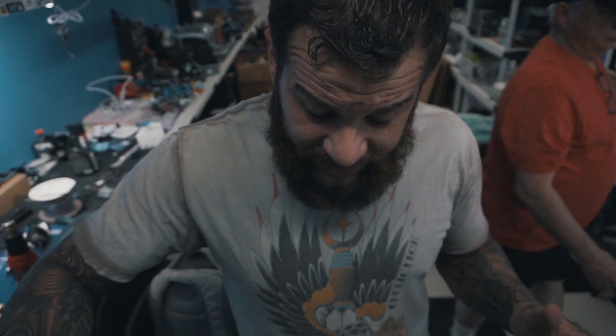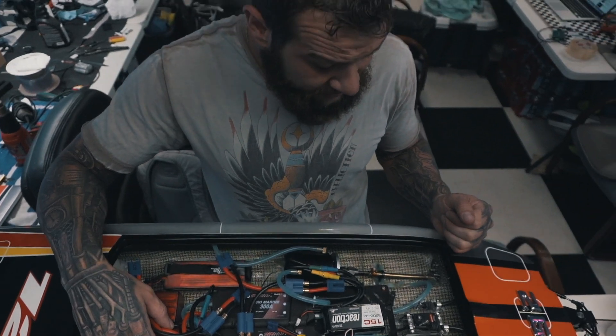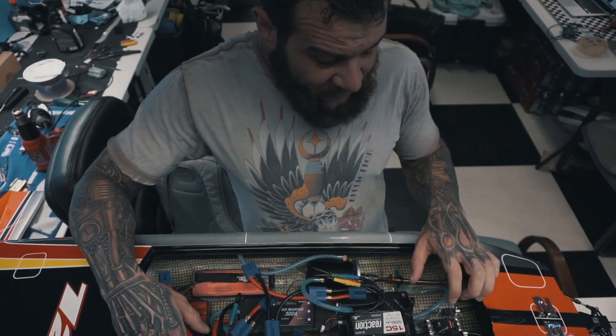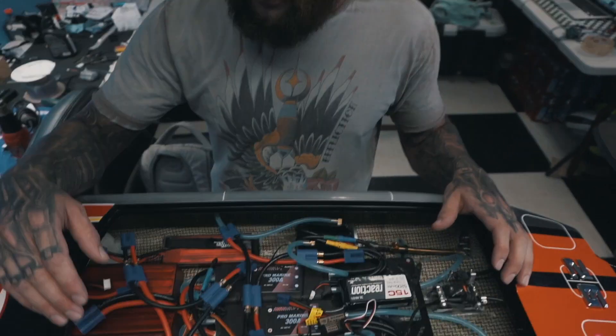When we ran it, we didn't have any overheating problems. The motors didn't get hot, the ESCs didn't get hot, the batteries didn't get over-drained or hot. The only problem we had is the steering servo that was in it was not very good, and that's why I'm replacing it.